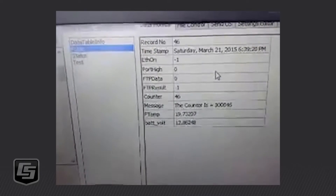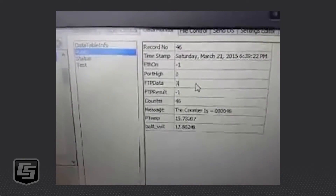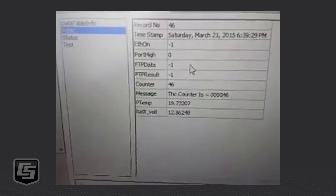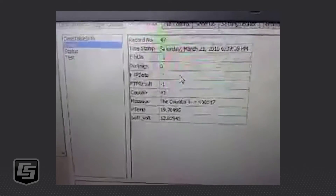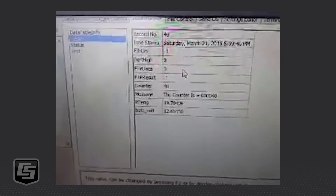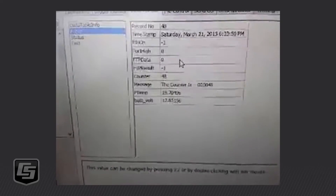There's our timestamp. And we can do our FTP again — so I'll just toggle that. I'm just manually doing this; obviously out in the field this would be under program control. So it's just trying to get that internet context. FTP data went to zero and our FTP result is still negative one, which means it was successful. I probably should have reset that.